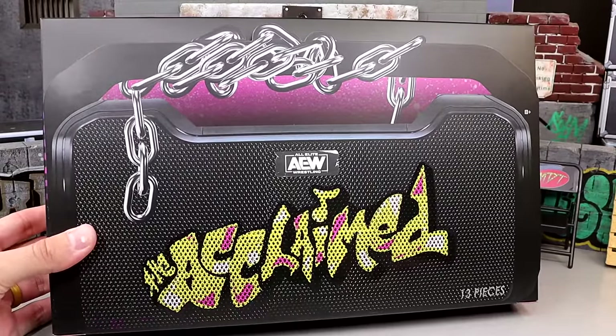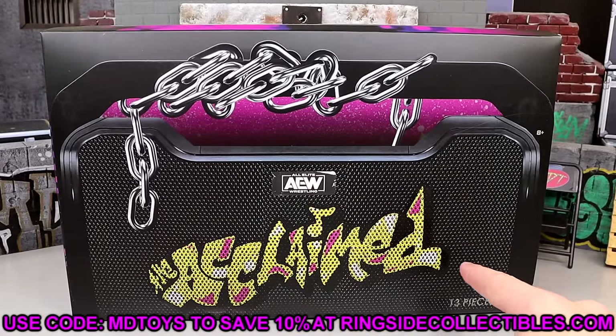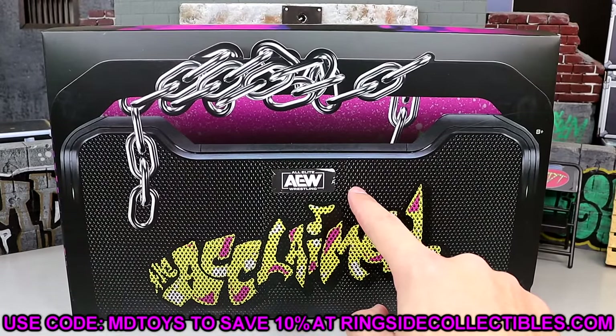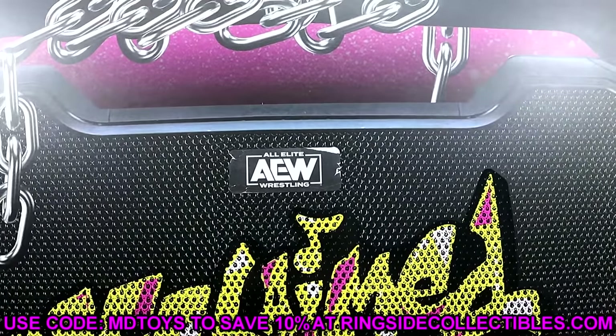So I guess you could say... The Acclaimed has a ride! Now this packaging is sick as hell, man. It is a boombox right here as you guys can tell. It says the Acclaimed tier. I really like what they've done on the AEW logo right here — they've made it look like an embossed logo of a stereo, which I think is awesome.